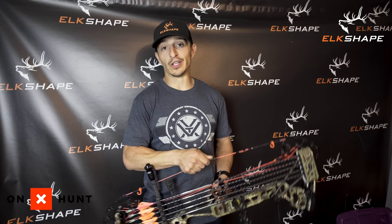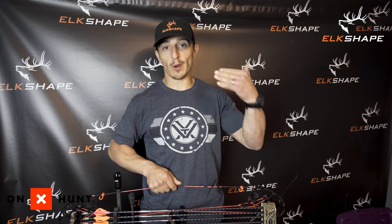I'm learning just like you — just want to keep you up to date on what we're doing here at Elk Shape. Thanks for subscribing, share with your hard-working blue-collar friends, and get ready — September's coming.